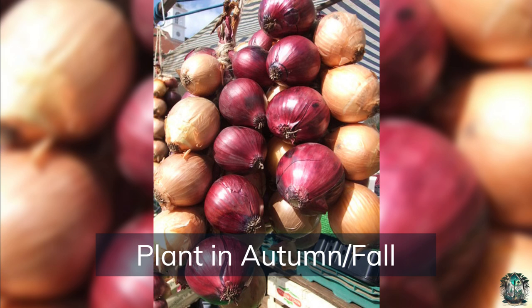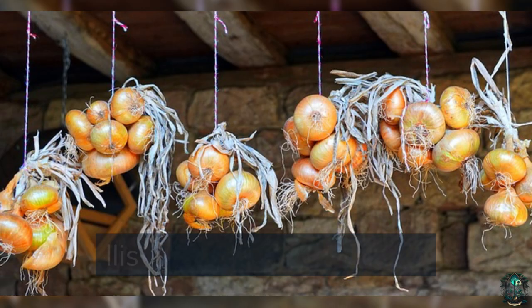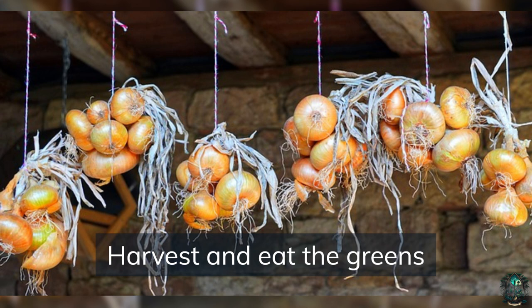Plant in the fall — onions can also be planted in the fall in milder climates for a spring harvest. If you're growing tall varieties, use a trellis to support them and prevent them from bending over. Harvest and eat the greens — onion greens are edible and can be used in salads, soups, and stir fries.